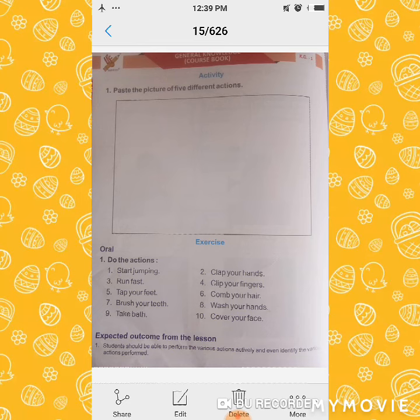Comb your hair. Brush your teeth — how can you do it? Brush your teeth. Wash your hand — how can you do it? Wash your hand. Take bath. Every day you are taking a bath. Say: take bath.